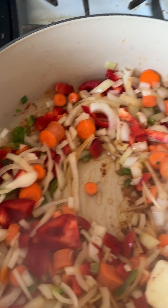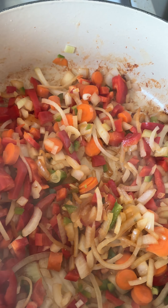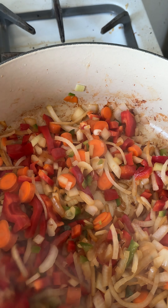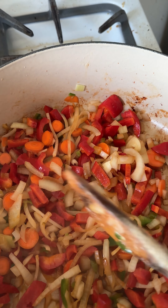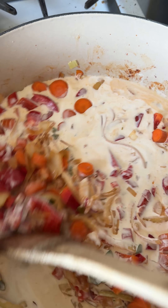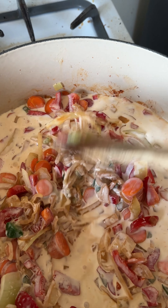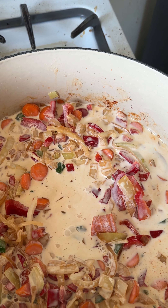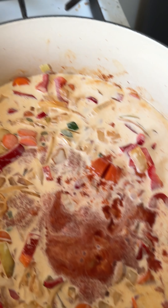Now let's put a whole onion in. We'll add a little bit more butter to give it something to cook on. Let this cook down and then we'll add the other ingredients.